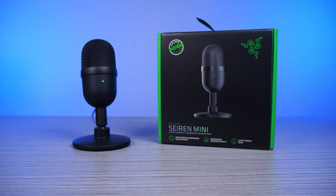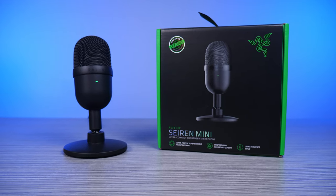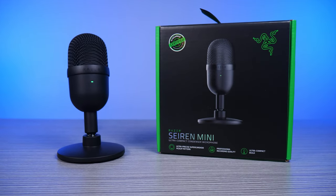Comment below if you'd like to see other budget mics reviewed. If you grab the Razer Siren Mini or other tech, shopping through our affiliate links will help us at no extra cost to you. Follow us on Twitter, Instagram, and Facebook at TechspinReview, and there are companion posts to our reviews on TechspinReview.com.